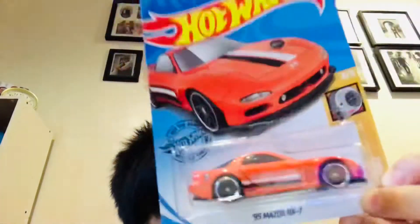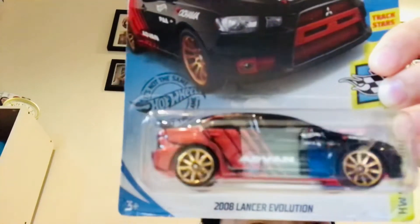Today we are going to be unboxing two cars that are 2021. So these are the two cars. First of all, this is a 95 Mazda RX-7. And then we also have the 2008 Lancer Evolution with the N fan call.